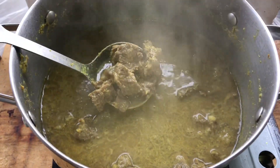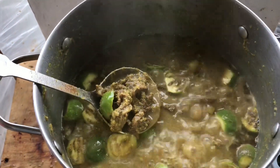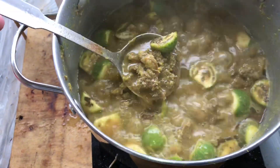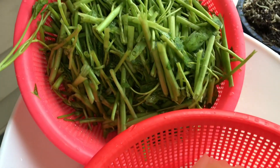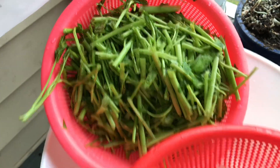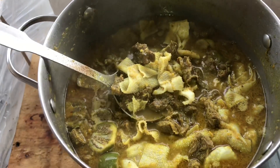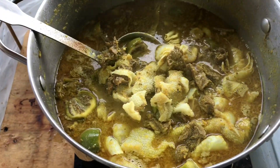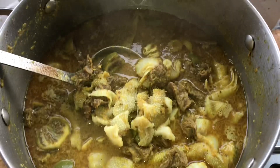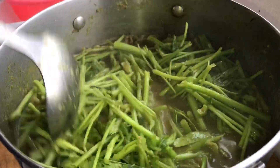The meat's looking pretty good, it's starting to cook really well. At this time I can add all the ingredients I need. I'm starting to add the Asian eggplant, then add the beef tripes in there.